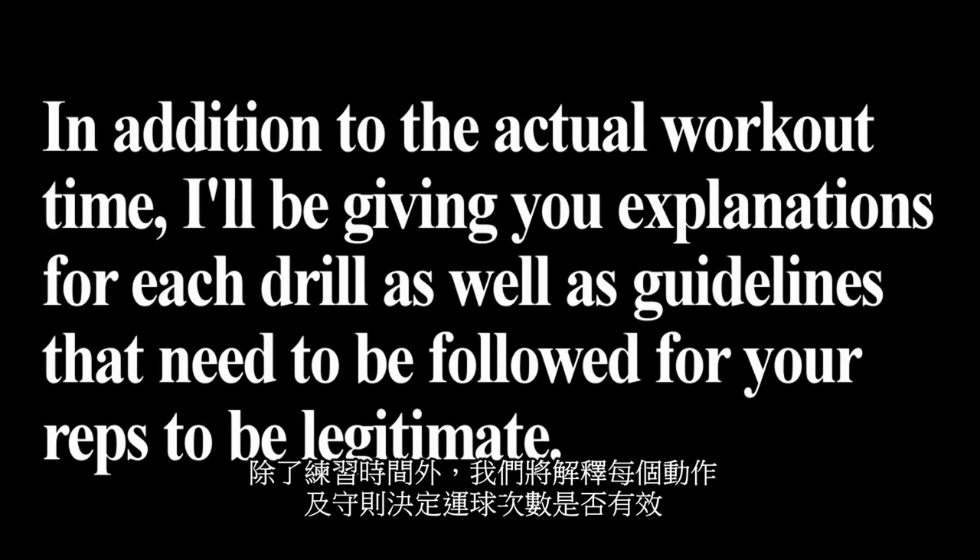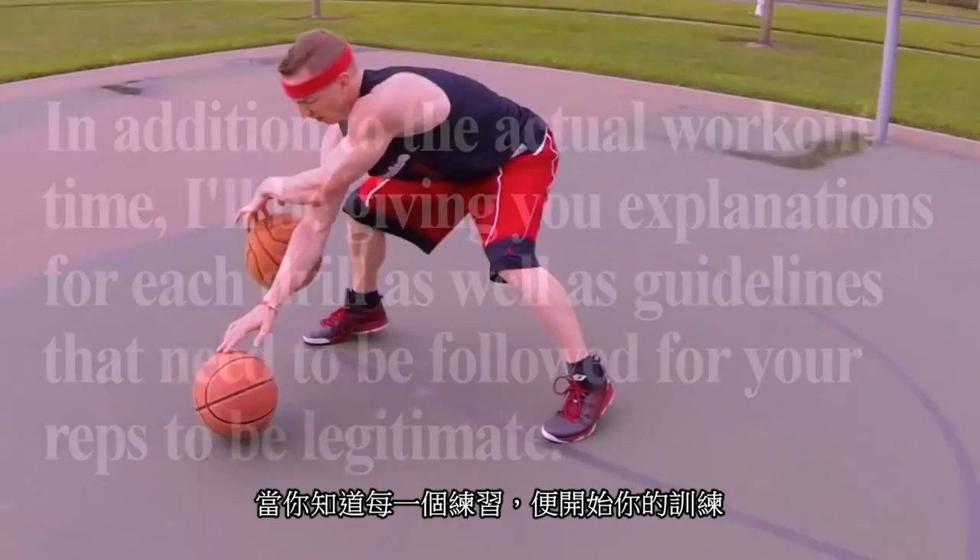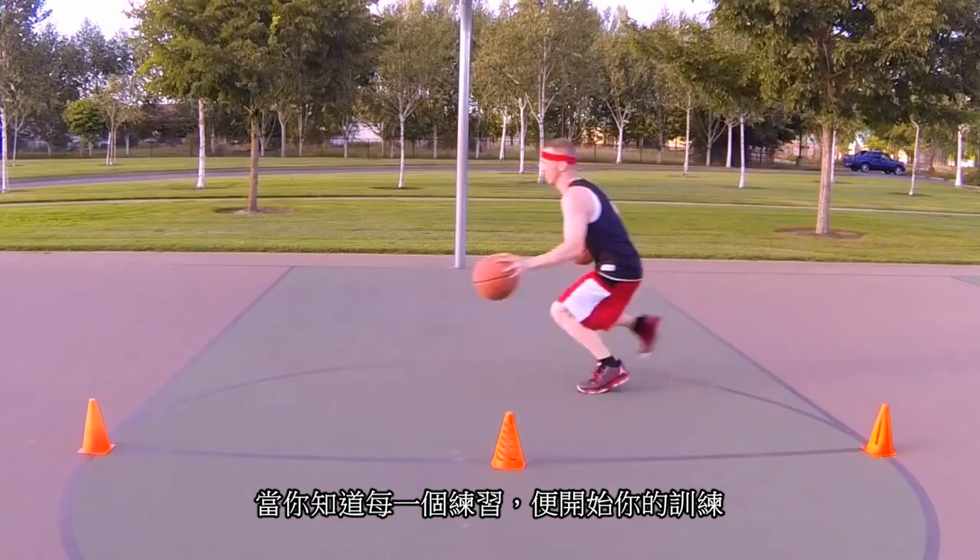In addition to the actual workout, I'll be giving you explanations for each drill as well as guidelines that need to be followed for your reps to be legitimate. Once you learn what all the drills are, go ahead and do this workout with me.